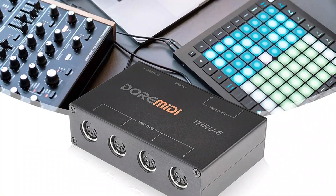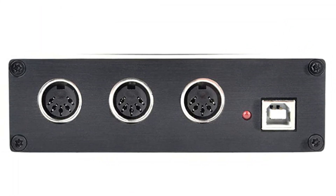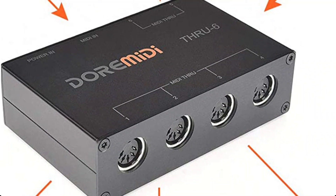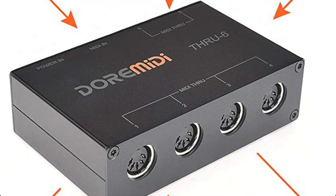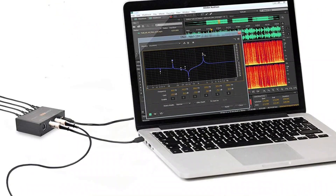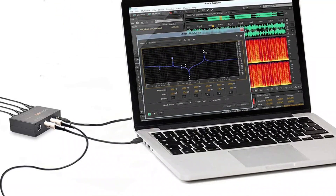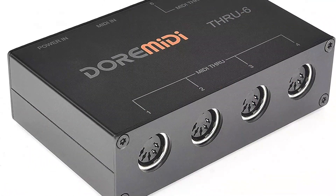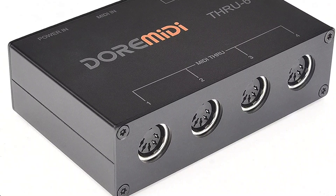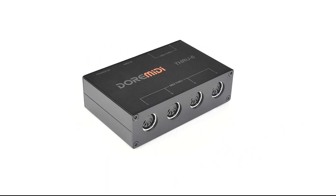The CMU6 MIDI Interface also has a built-in MIDI through function, which allows you to connect multiple MIDI devices together, making it perfect for live performances. It also supports MIDI over USB, which means you can use it to control software instruments in your digital audio workstation or other MIDI-compatible software. The CMU6 MIDI Interface is also very easy to use — it is plug-and-play, so there is no need to install any drivers or software. It has a simple and intuitive layout with one MIDI in and one MIDI out port, making it easy to connect your devices.